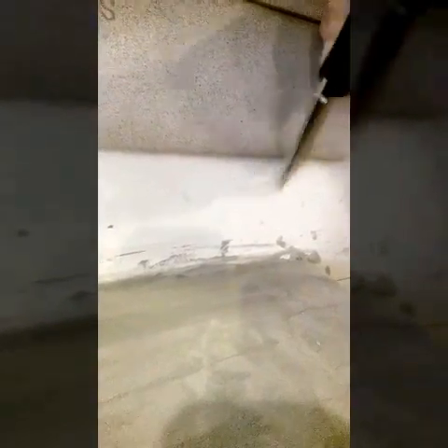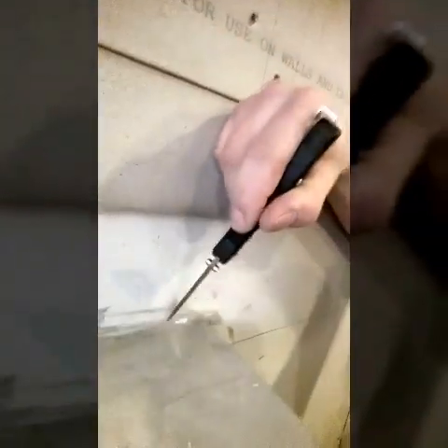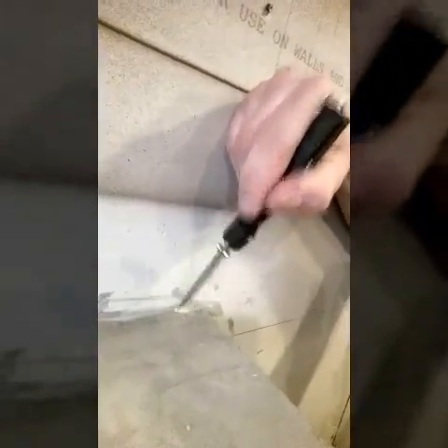I do want to point out just how awesome this stuff is, and this is why I picked it — it sticks to everything. This is just paper, just a paper facing of the drywall — no paint, no drywall mud — and the floor leveler cement has stuck to it and you really got to work at it to get it off.